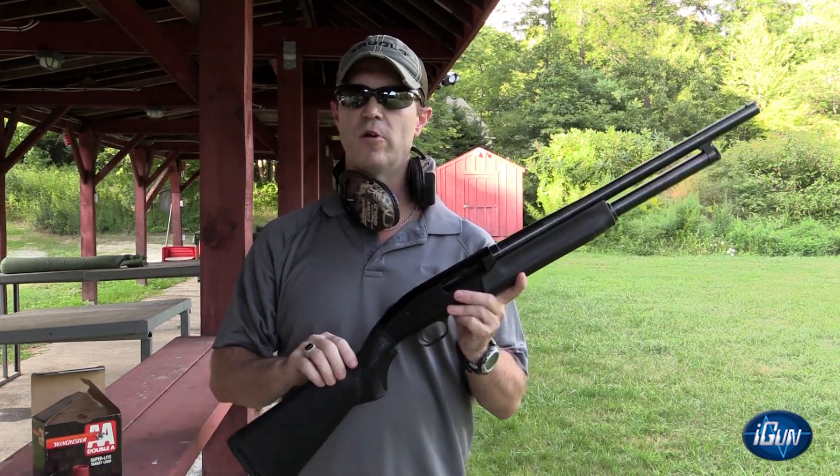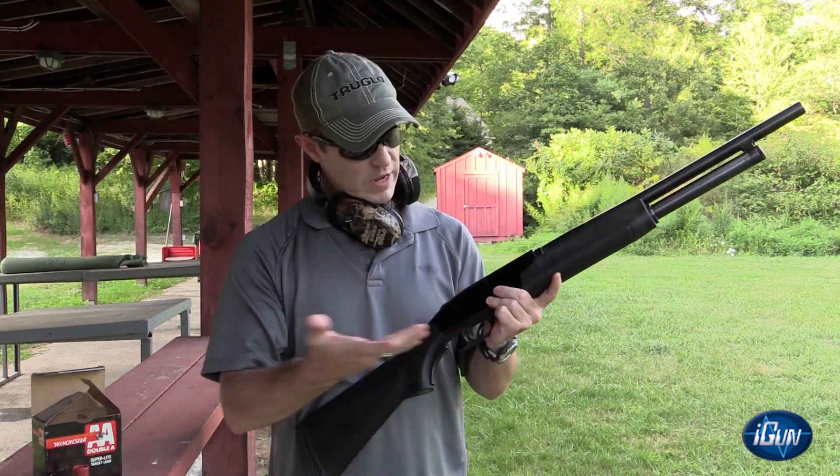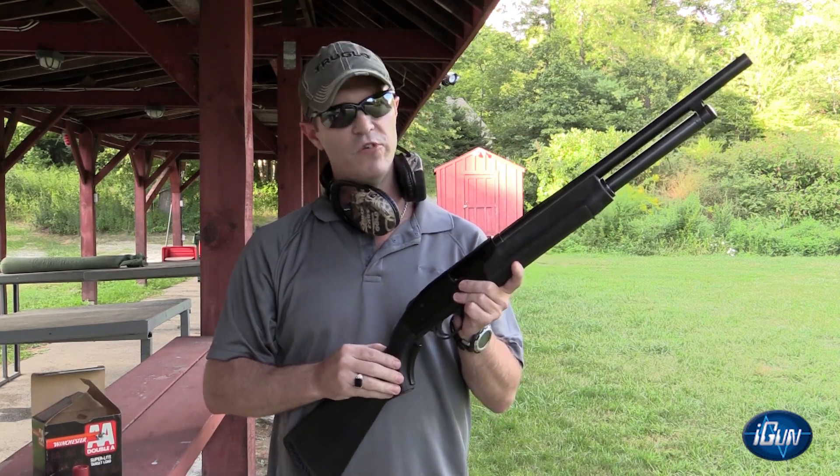It's an amazing system, extremely safe, and identifies a firearm to a user.